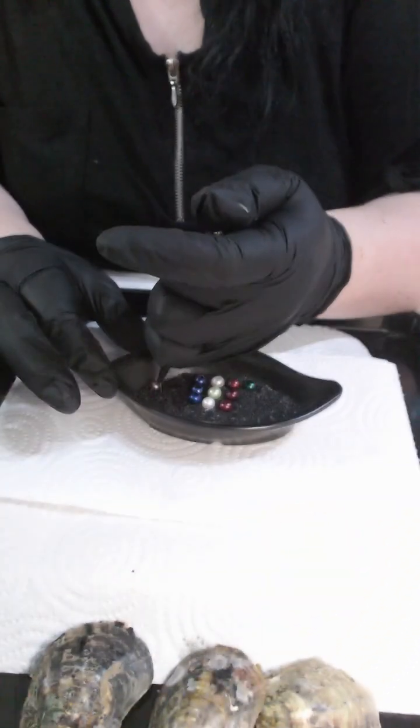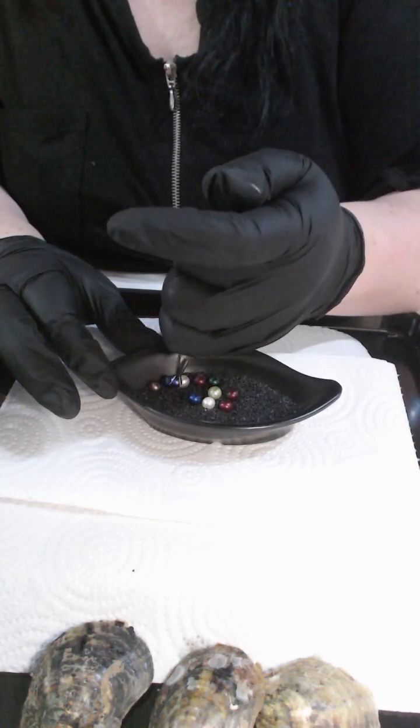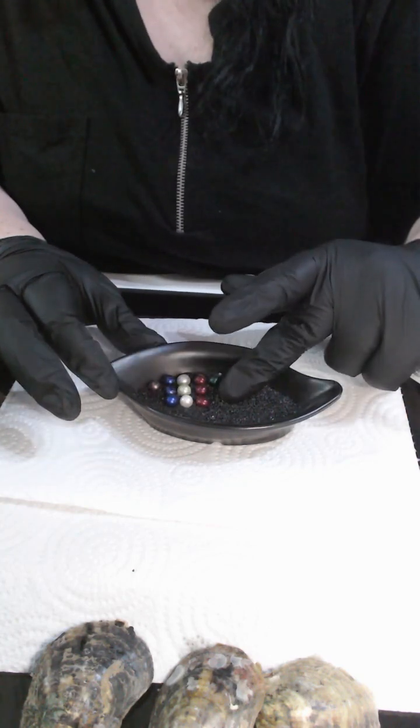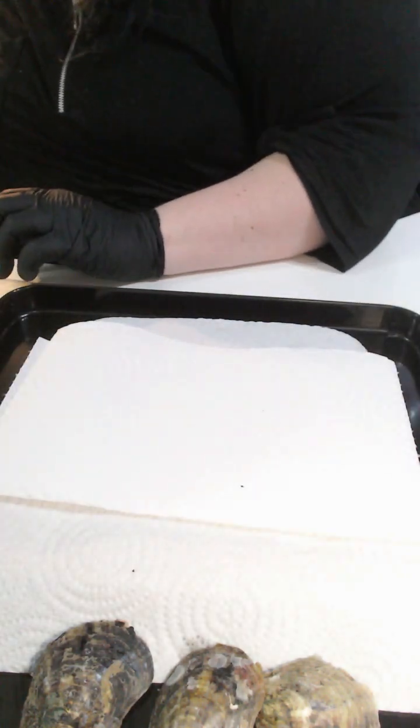We've got three oysters to go, so I'm just going to move these over to make sure we've got enough room. If you have multiples in your oysters we won't have enough room, so at least now I can do half and half. Moving on to your oysters.